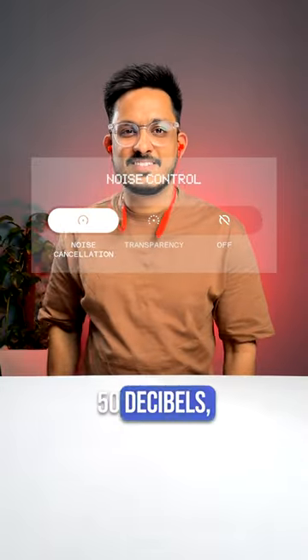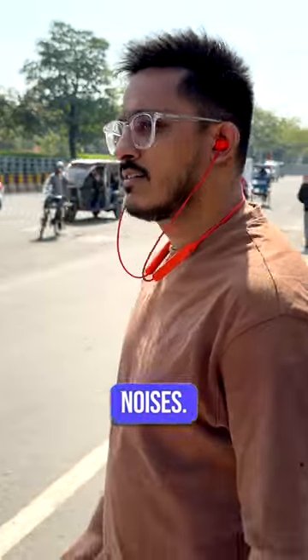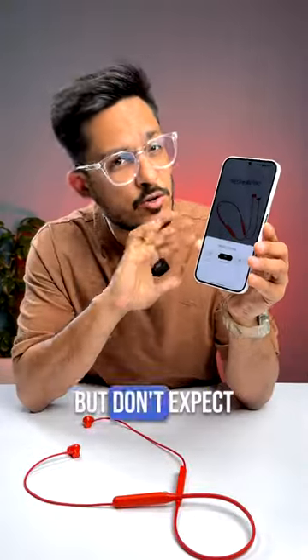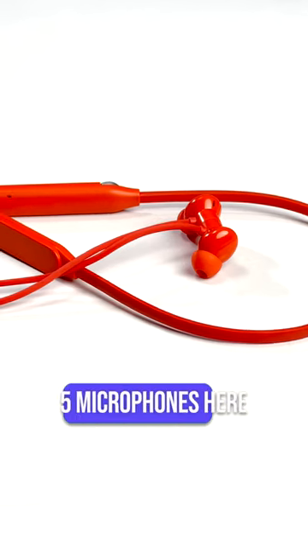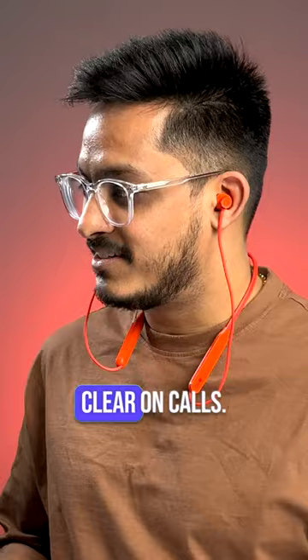You do get ANC up to 50 decibels, which does a decent job of cancelling out traffic or any persistent noises. There's also a transparency mode, but don't expect much from it. There are five microphones that do a very good job of cancelling out background noises and you will sound very clear on calls.